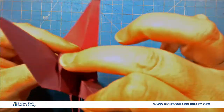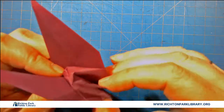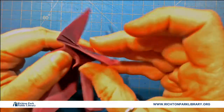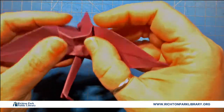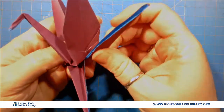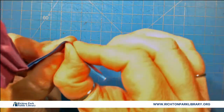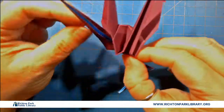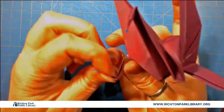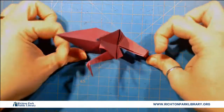Pull his head forward if you want. Sometimes you have to blow into the bottom there to get it to open up properly. His body's not going to be as big and fat as if we were doing a normal swan, but that's okay. I'm going to take his legs, fold his legs out first, then we're going to give him knees, and a knee on the side, and then we're going to give him little feet.